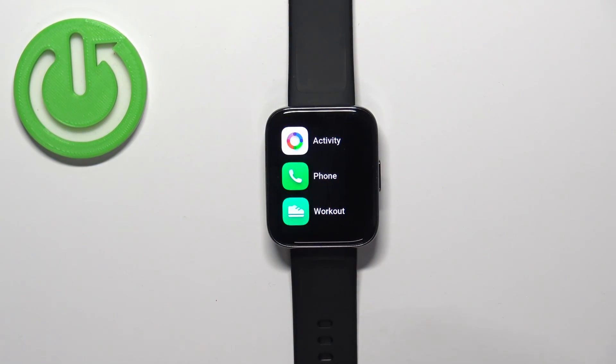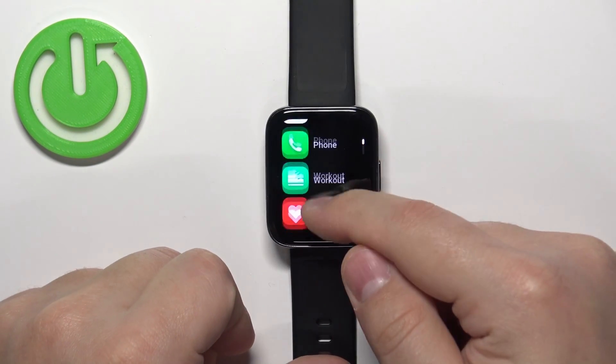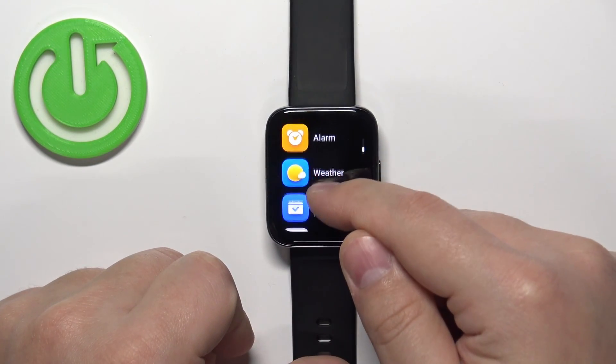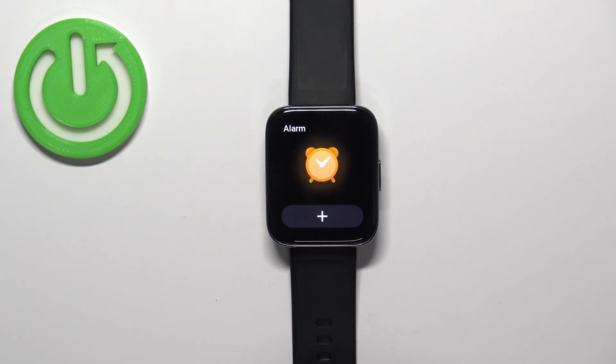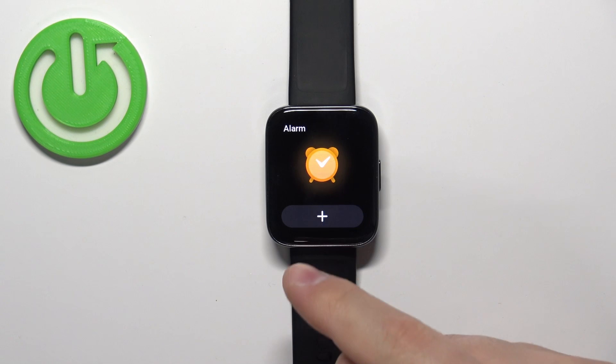Now scroll through the menu by swiping on the screen. Find the option called Alarm and tap on it to enter the alarm menu. Here we can set up the alarm clock.